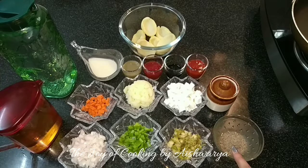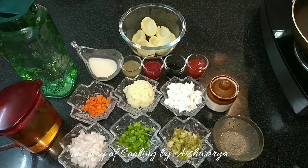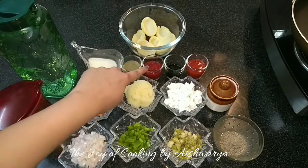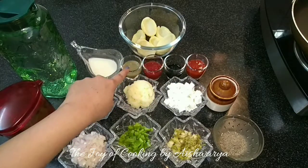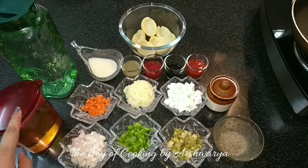Then we need black pepper powder, salt, red chilli sauce, soy sauce, tomato sauce, green chilli sauce, cornflour slurry, oil and water.